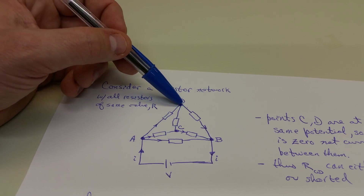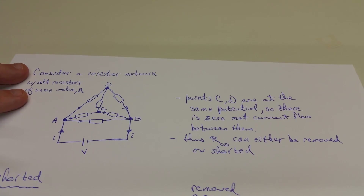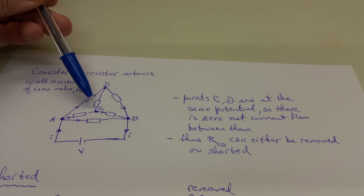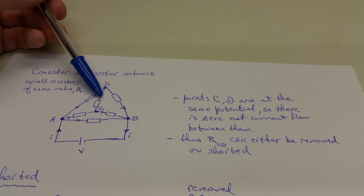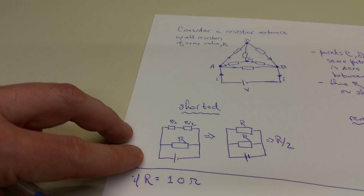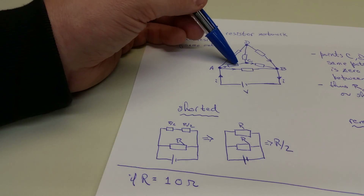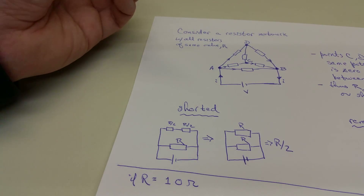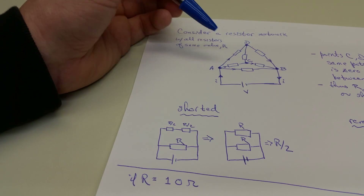We know that current does not flow between two points that have the same potential. So we can interpret this in two ways: because points C and D are at the same potential, there's no current flowing between them. That's the same as saying you could remove the resistor between C and D, or you could replace it with a short — a direct connection between those points. Let's look at the result if we replace it with a short: you then have two resistors in parallel here and two resistors in parallel there. Two like resistors in parallel give just half the resistance of a single resistor.